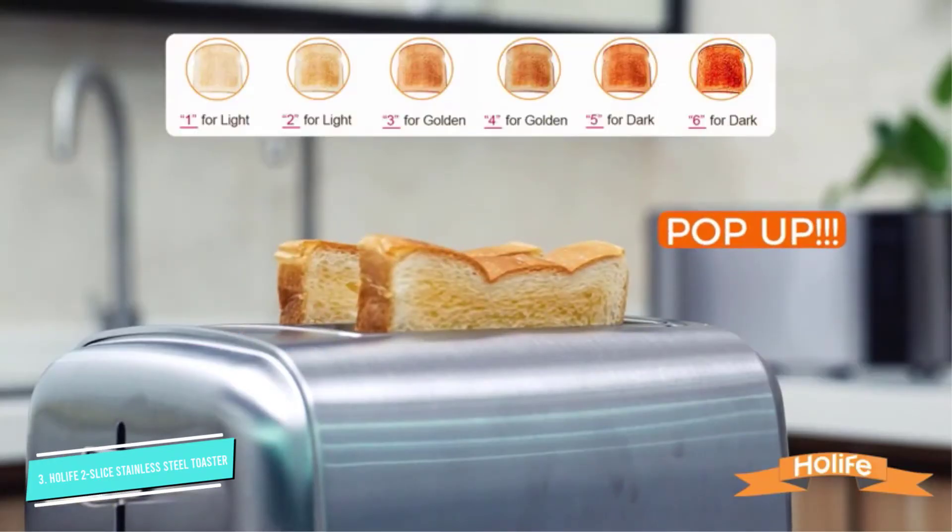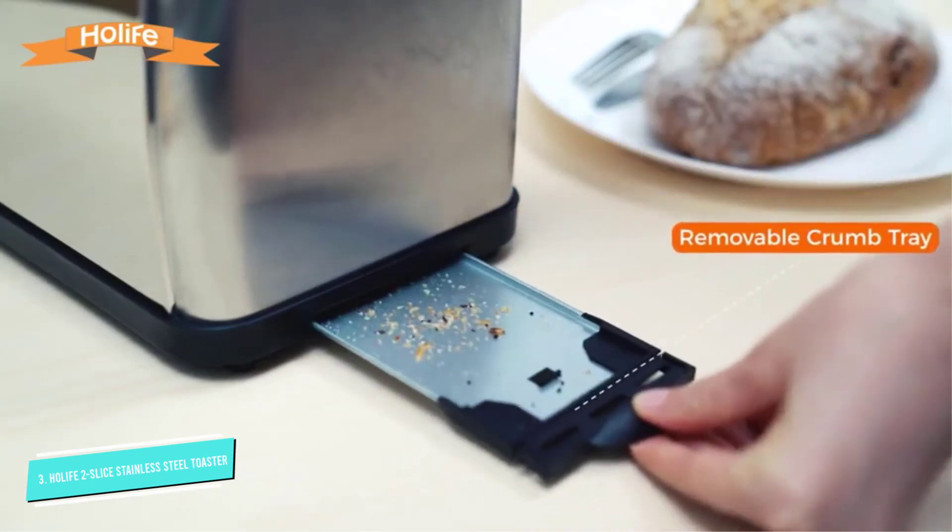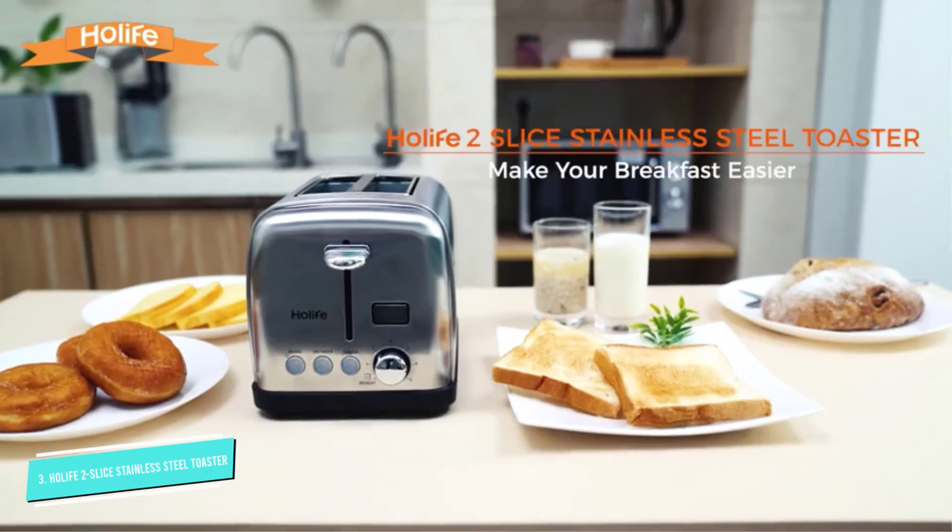The brushed stainless steel exterior looks attractive while hiding fingerprints, and backlit buttons look attractive when the toaster is in use.